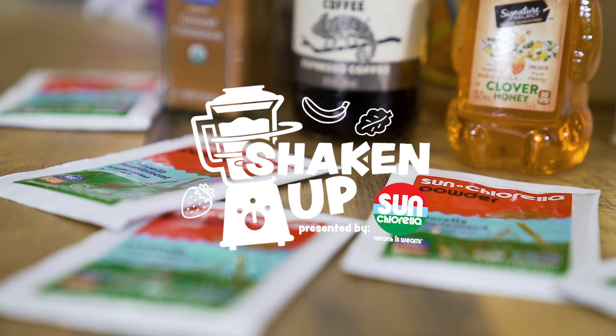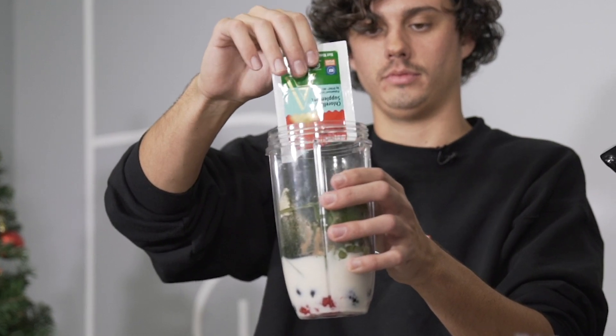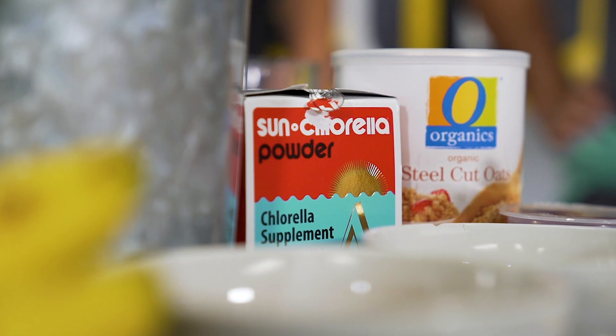Quick fun fact time — what is Sun Chlorella? Chlorella is a freshwater green algae packed with naturally occurring vitamins like vitamin D and active B12, minerals like iron, nucleic acids, and more chlorophyll than most other plants or food.